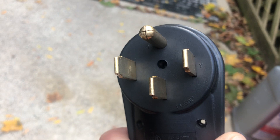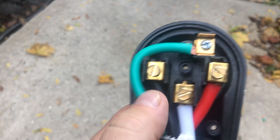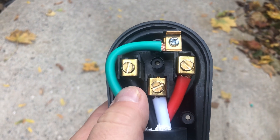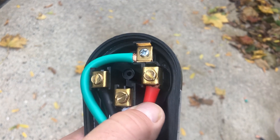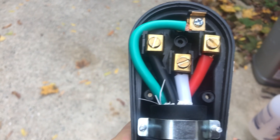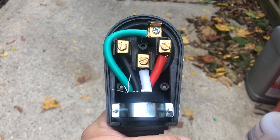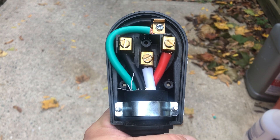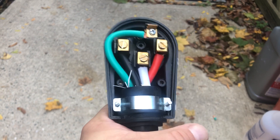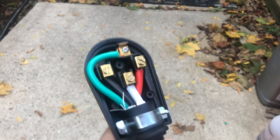W for white, and then it has X and Y. On the back side, the black wire says 'black' behind it and then 'red' behind the other wire. It's not as important as getting the ground and neutral right. I ended up plugging this into the camper — the camper worked — and we went on a couple of camping trips.